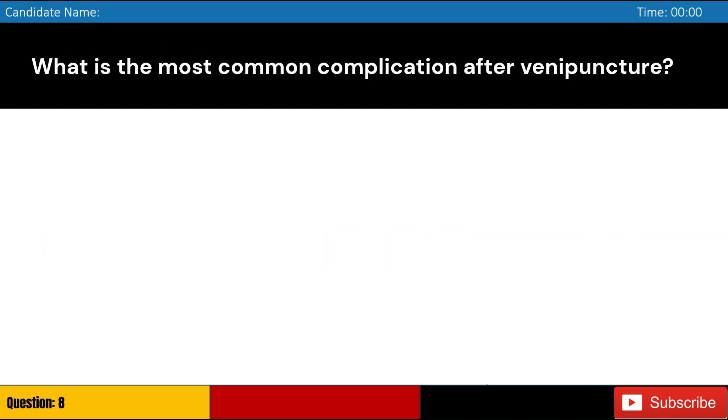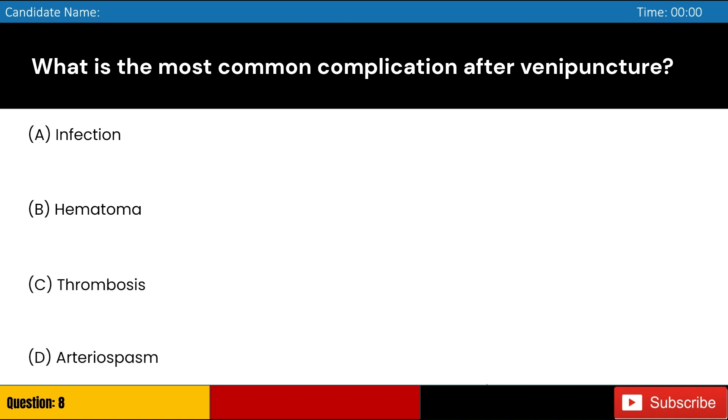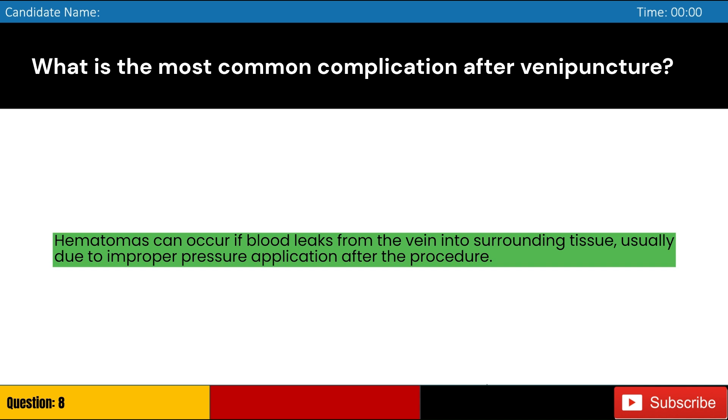What is the most common complication after venipuncture? Answer: B. Hematomas can occur if blood leaks from the vein into surrounding tissue, usually due to improper pressure application after the procedure.